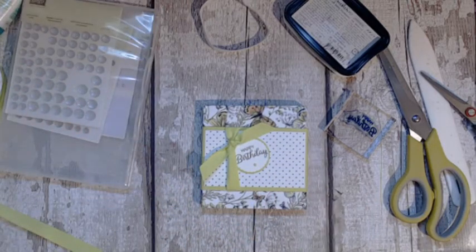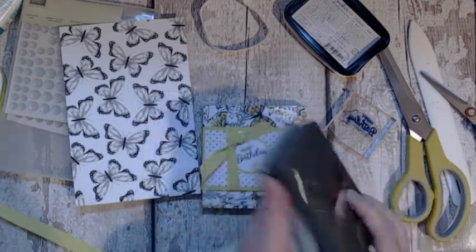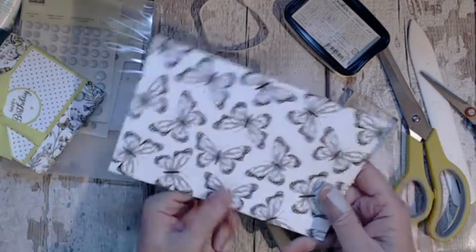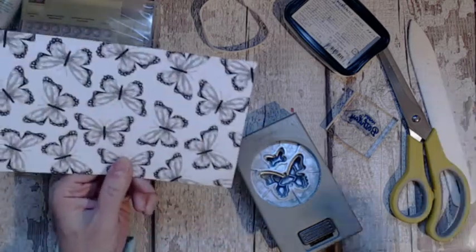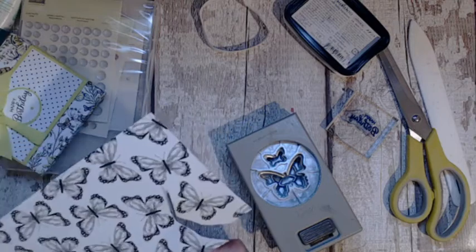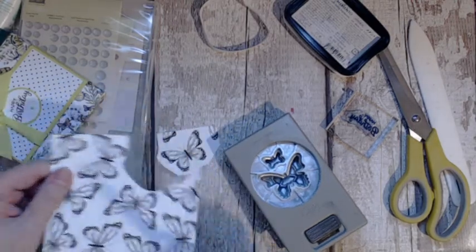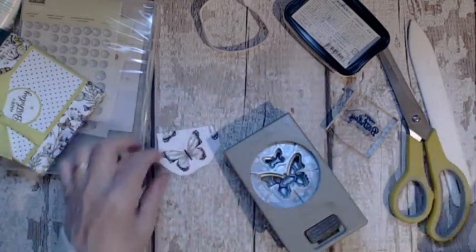So now we want a little butterfly. Get your sheet and your butterfly punch — it has two butterflies, the big one and the small one. Get yourself a piece of that patterned paper and try and get yourself a butterfly out of there without ruining any others. Even if you have only half of one, you can cut that away and use it as a smaller butterfly rather than wasting it.